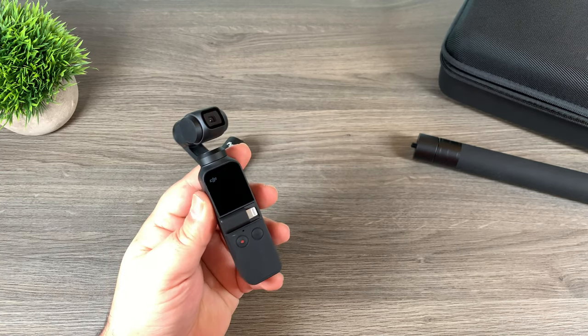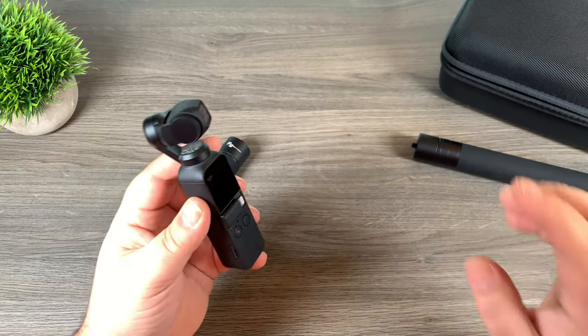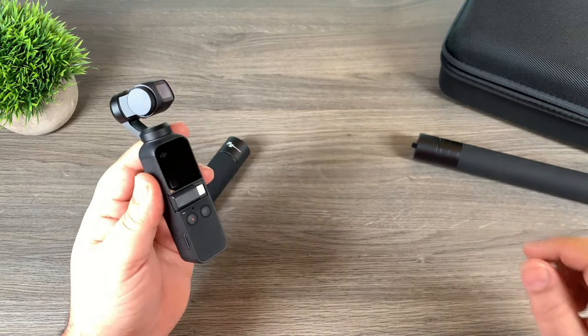Good day folks. If you plan on doing a lot of filming with your Osmo Pocket, I've got a few tools here that I'd like to go over with you. These products can really help you do a lot more with your Osmo Pocket, so let's take a look.